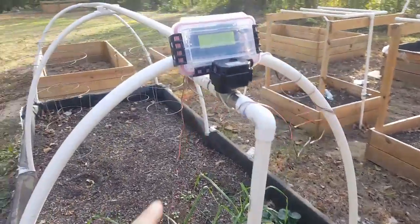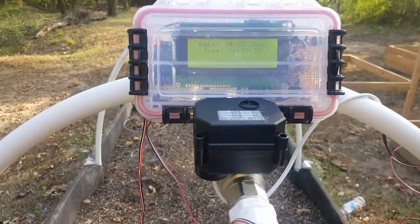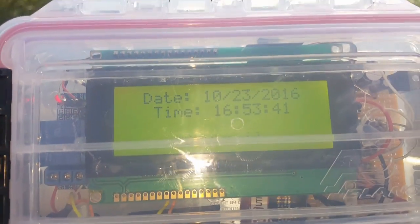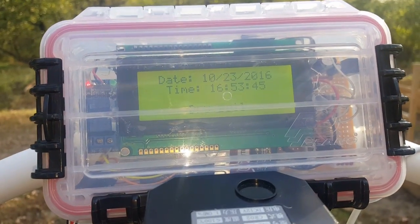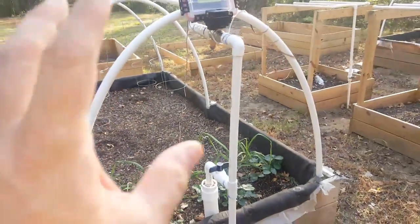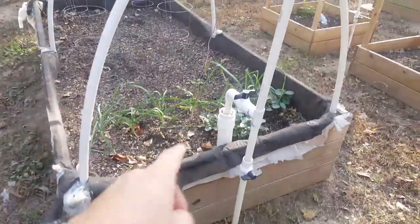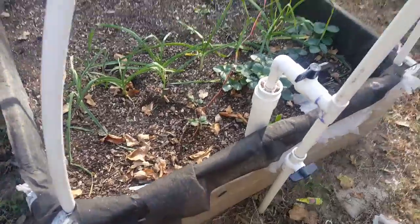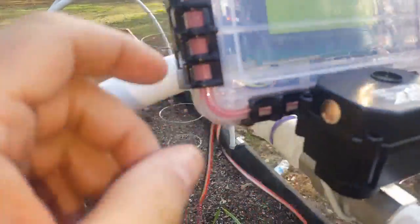This is a test on my watering system. Right now at 5:00, and at 5:30 — which is 37 minutes from now — it should automatically open that valve and water my garden. I've got my sensor: this one has a soil moisture sensor. I also jumpered my water tank sensor in there.